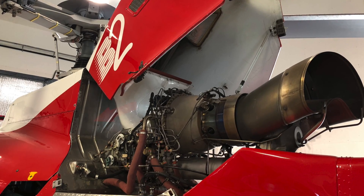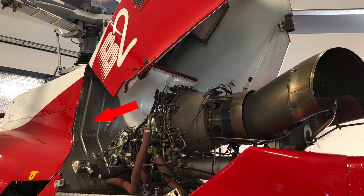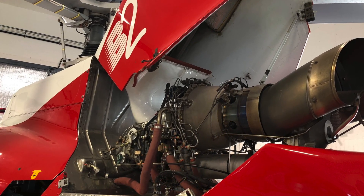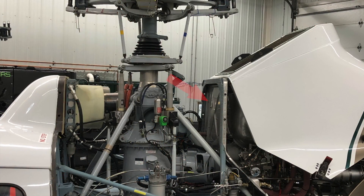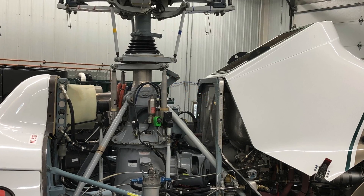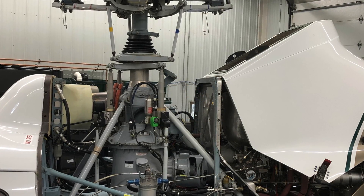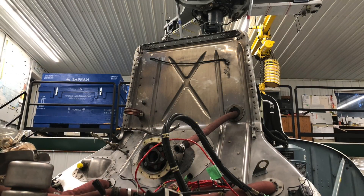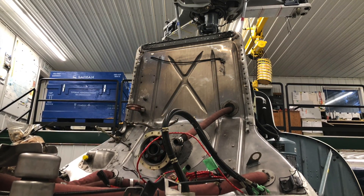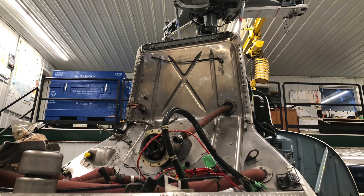Next we have the firewall. The firewall protects the cabin and the aircraft from the engine bay. It's usually made out of stainless steel, and it's exactly what it sounds like — it's there to stop any fire going outside of the engine bay. If you have a fuel leak or an oil leak and it catches fire, the stainless steel will help to contain that fire and not allow it to spread throughout the other parts of the aircraft, giving you a chance to get out.